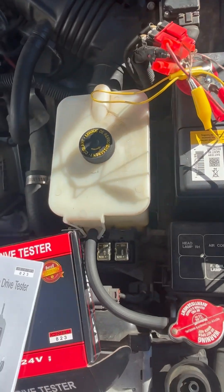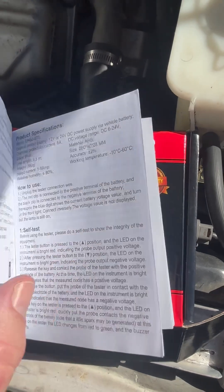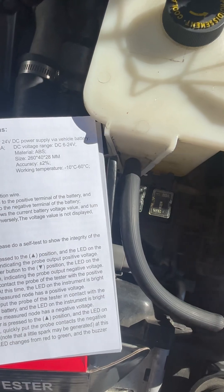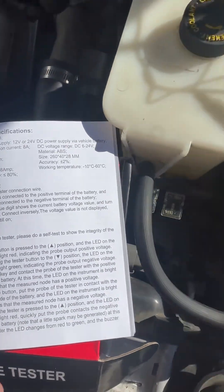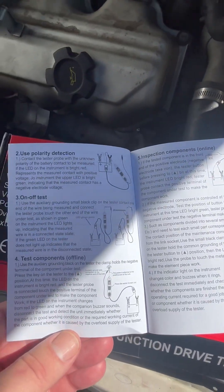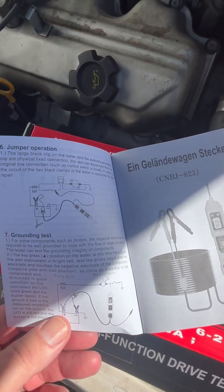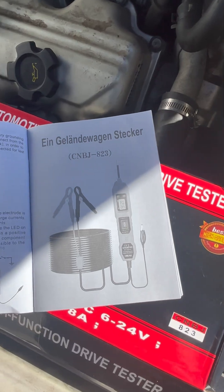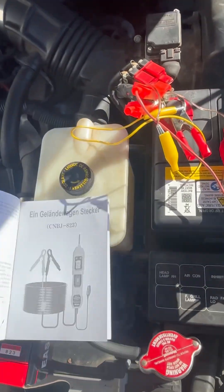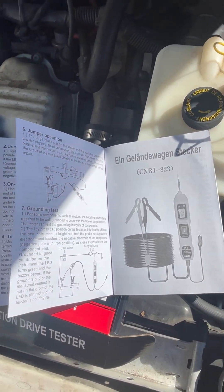Following the instructions on the manual. After I do the instructions and do the ground test on the negative, it stops working.